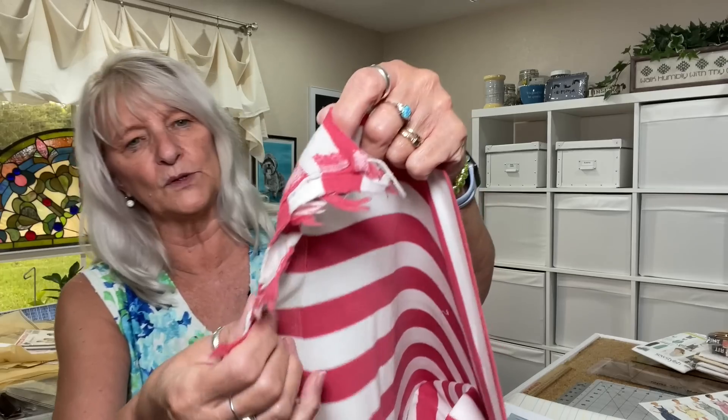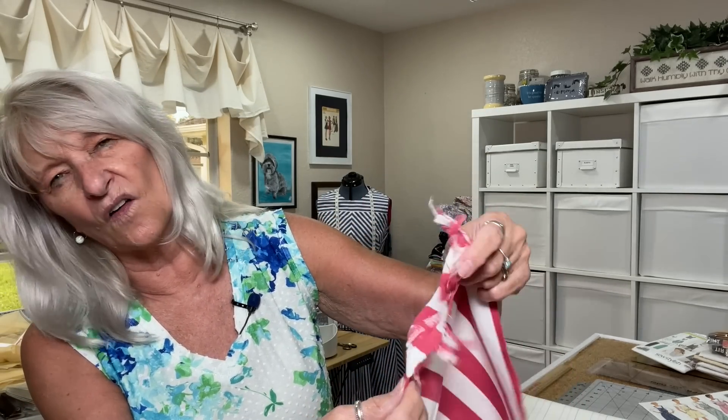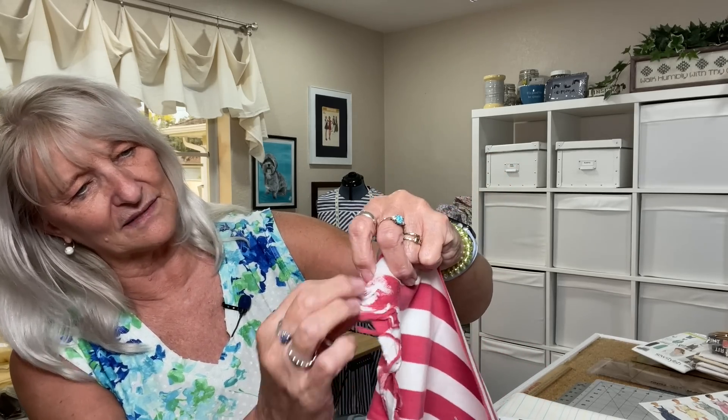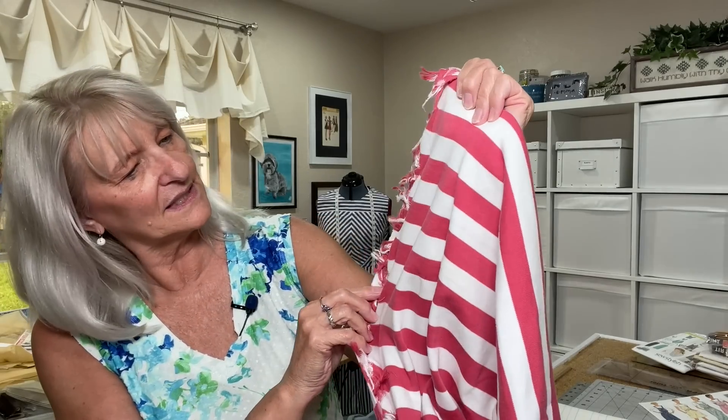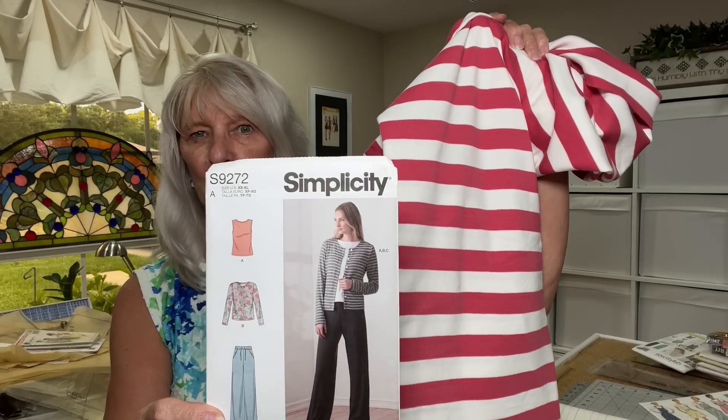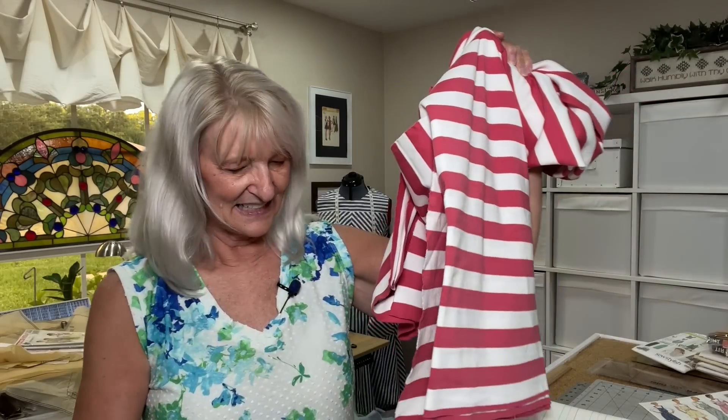I got another piece of that knit — this is seven-eighths of a yard, 70 inches wide. It has a double selvage, which I'm not sure what that indicates — if you know, let me know. It's a two-way stretch, just a soft red. I was thinking maybe the cardigan from Simplicity 9272, from 2021, would work. I really like that cardigan and thought, oh yeah, that might make a really cute one. We'll see about that one.